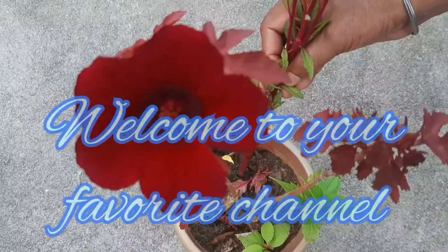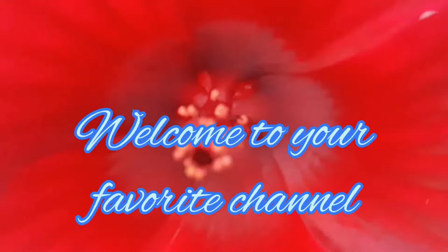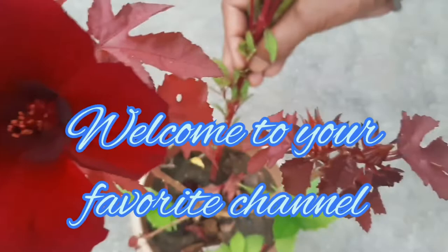Hey, welcome friends to this channel. First of all, I would like to thank you all for giving so much love to this channel. I would like to make a request — please share the link as much as possible so that everyone gets a chance to see my videos.